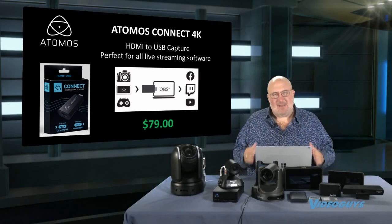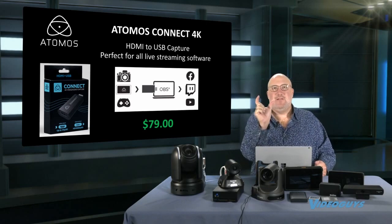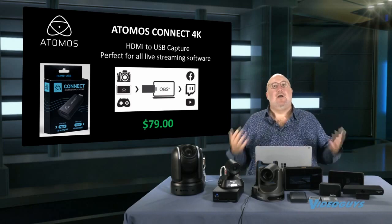All right, this is the Atomos Connect 4K. Now this is a really cool product. It is this big — it's a little USB dongle. It has HDMI in, USB out, and it's a capture device for under $100.